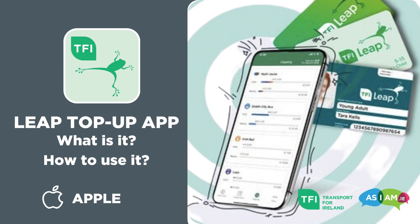Prepare Me for Public Transport by Transport for Ireland, in collaboration with As I Am, Ireland's National Autism Charity. How to use the Leap Top-Up app.